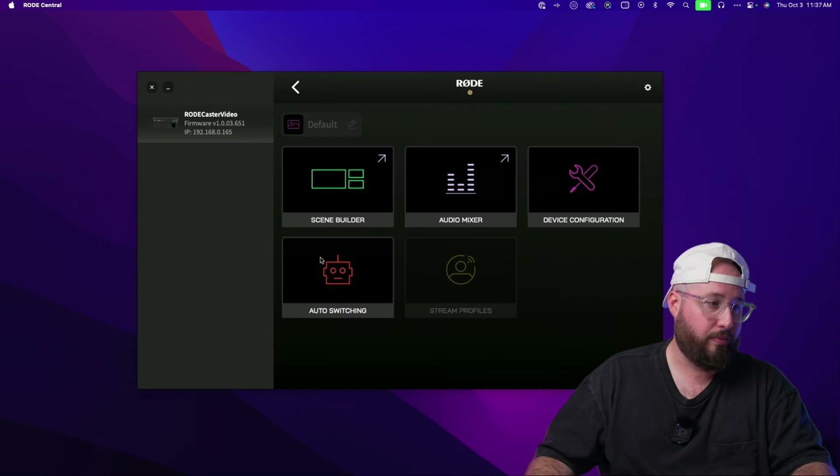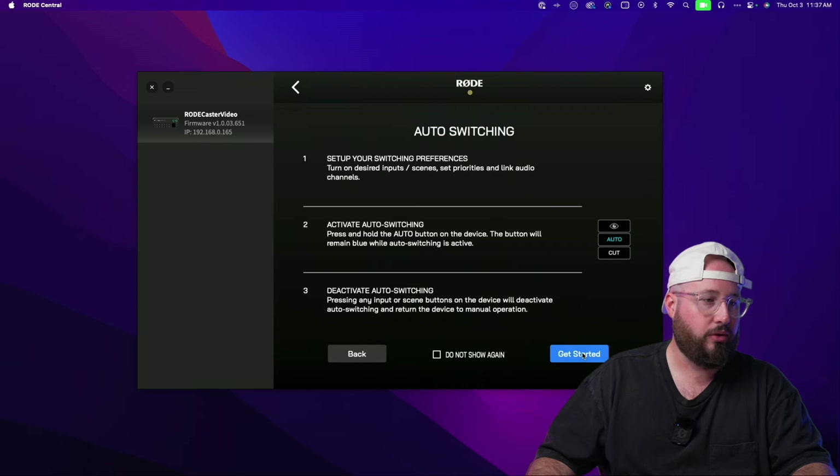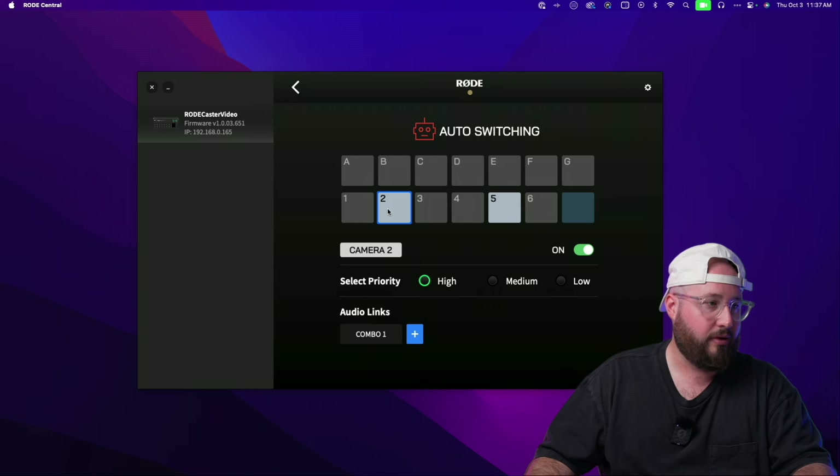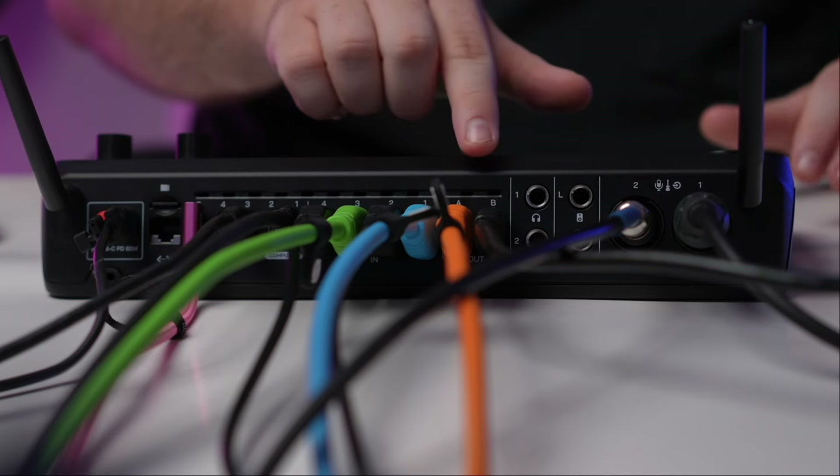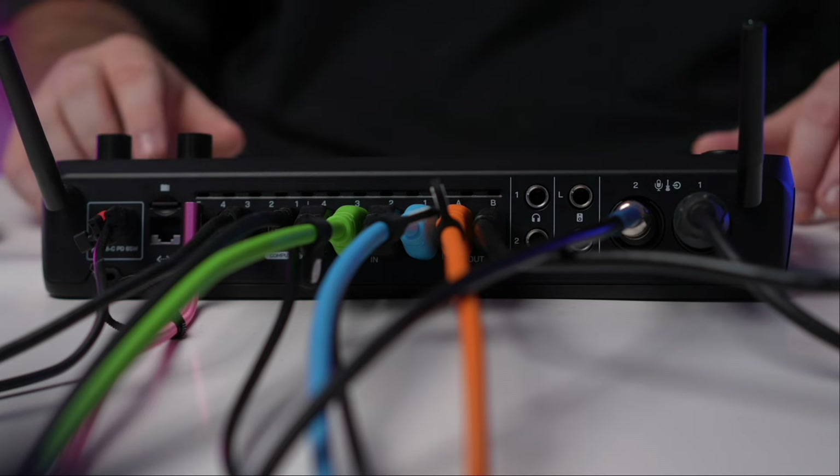One of the other really cool features or pros of this unit is this auto-switching effect. I've actually already set this up — I have camera two linked to my studio microphone and camera five linked to the wireless microphone. So when I turn on auto switching and talk into this mic, it switches to this camera. And when I switch to the microphone over there, it switches to that angle. I'm also able to record this whole thing to an external drive — and not just the overall output, but all of the individual video sources and audio sources as separated files, which means I have full control over editing however I want.